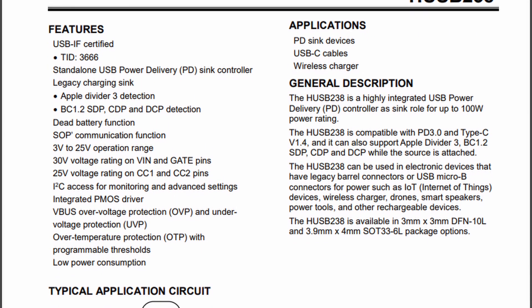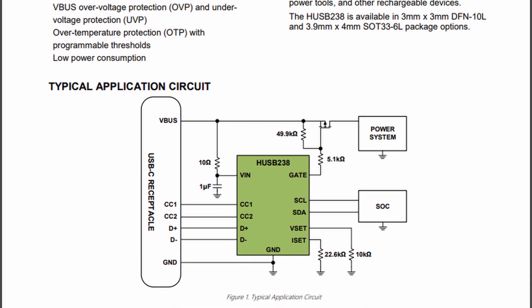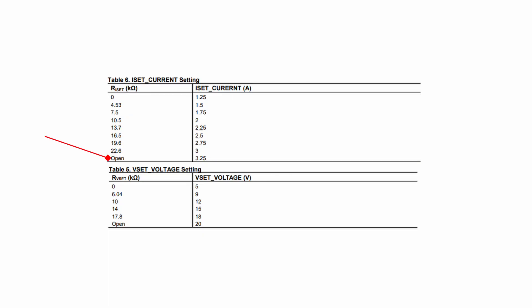The documentation on some of these Chinese ICs can be a bit sketchy, and it looks like I've been using the datasheet for the HUSB238A this whole time, but I've used the non-A version of the chip in the design. The two chips are almost identical, but the resistor values required to set the current and voltage are different, which means that to request the 20V and 3A that I need, I have to leave both of those pins floating after all.